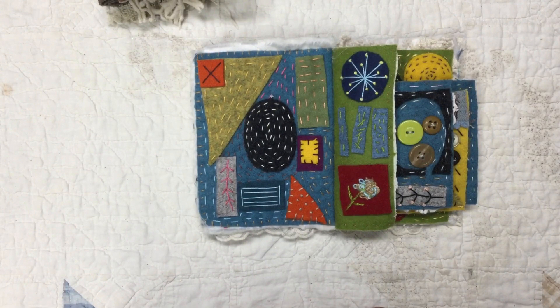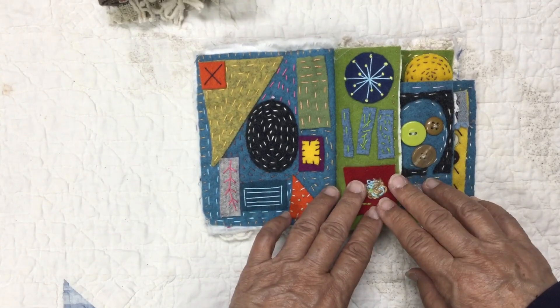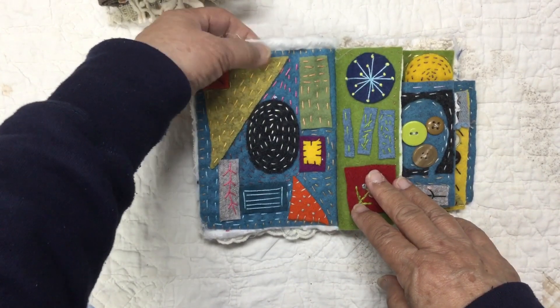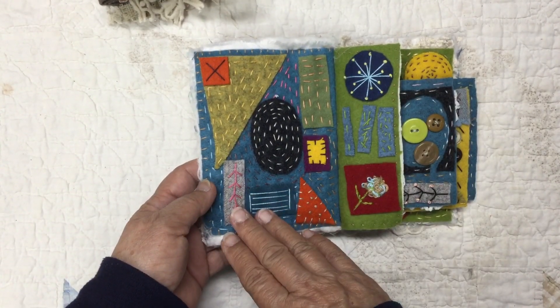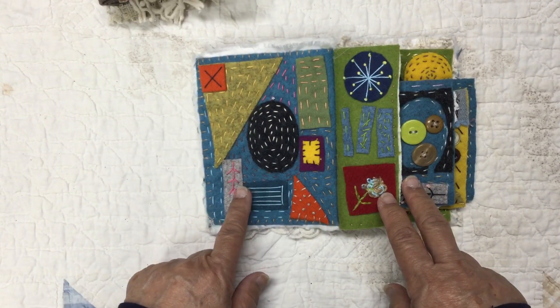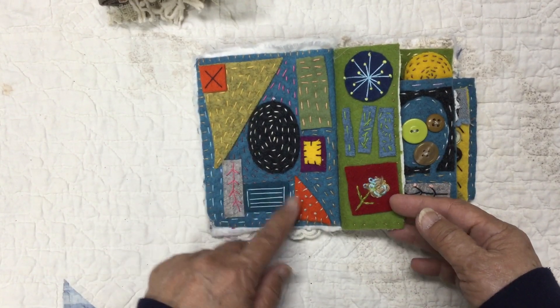I did a geometric spread in my sample book just for reference, and I decided I told Melissa I'd go ahead and do this one that way. So every page is geometric, and it was kind of fun to do. This had the white quilt backing, and I went ahead and attached this first page right onto it. It's twofold — it hides the stitching from this page and it also hides all the white that there was.